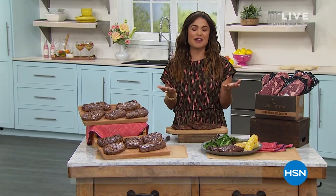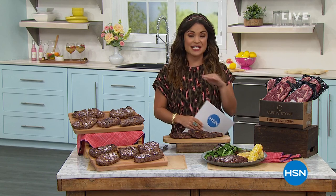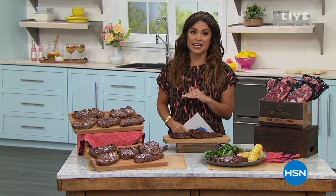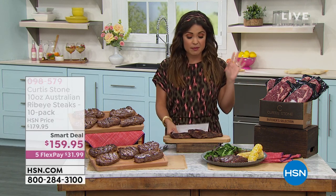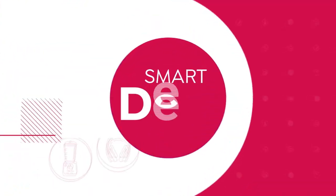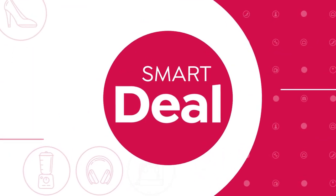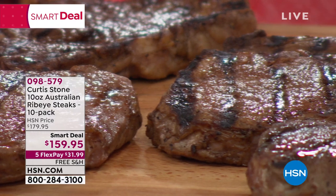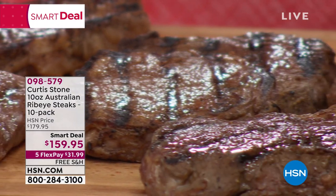Good afternoon, welcome back into HSN. My name's Michelle Yarn, hanging out with Chef Curtis Stone. We are bringing you his heavy hitters for his final show of The Visit — we will not see him again until June. And these ribeyes are already very, very popular. This is the beautifully tender, extra juicy, perfectly marbled, packed-with-flavor, straight from Australia, hand-trimmed 10-ounce ribeye steaks.